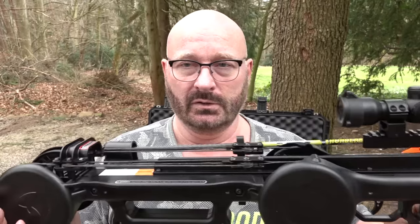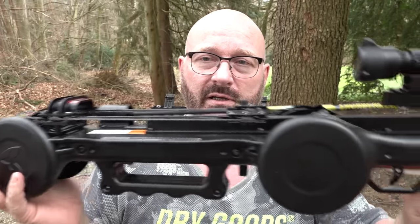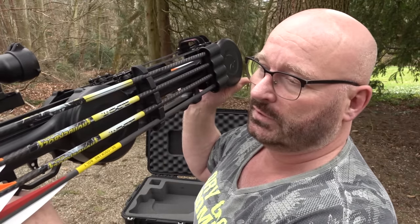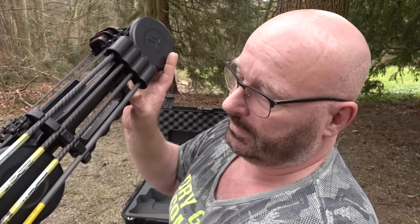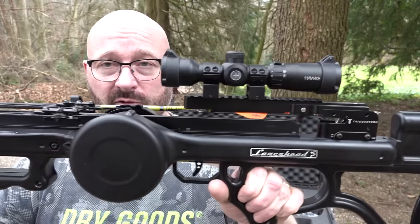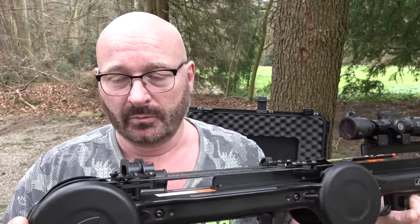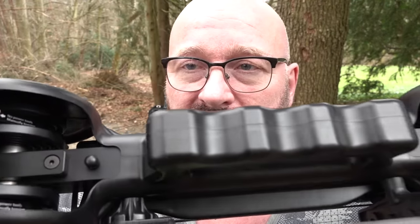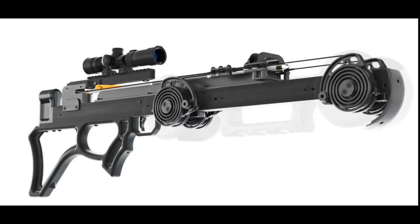It has no limbs. You only have these two drums. And then you have a lot of string, and of course some arrows, and even an arrow that is the decocking bolt. It's a bullpup design, of course. But where are the limbs? Well, that is the special thing — the limbs are actually inside of these drums, and they are like coiled springs. This means that it works much like a starter spring in a lawnmower, but many, many times more powerful.